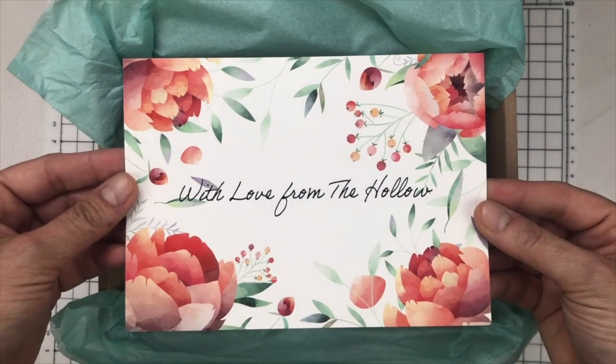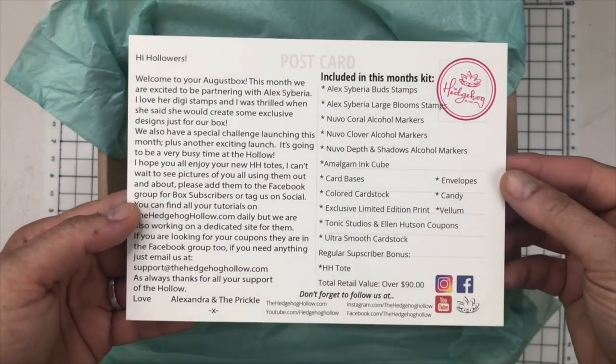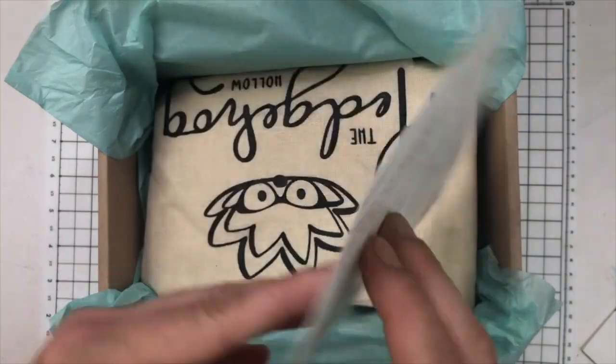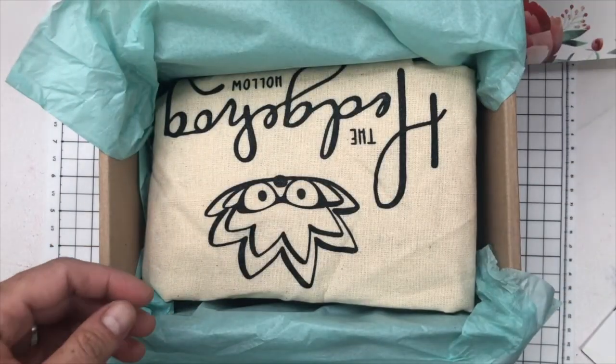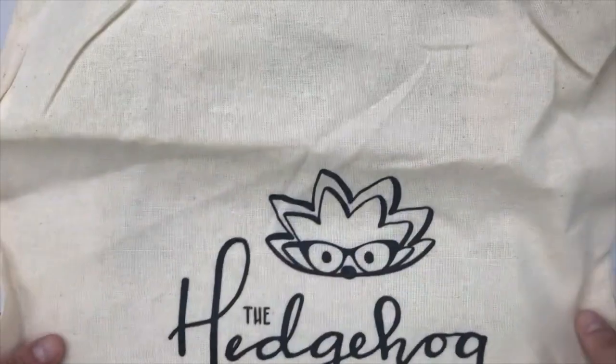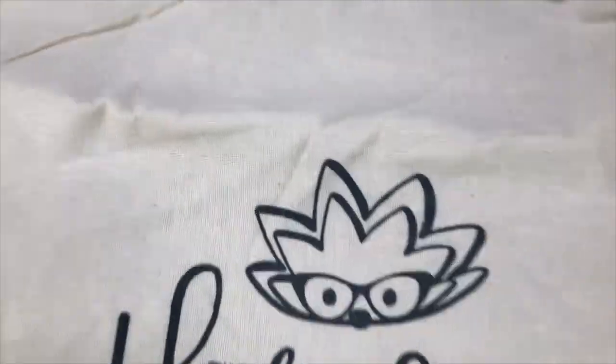I also have to apologise for my voice — I've got a bit of a cold. So first off in the box is the regular postcard. These are always gorgeous and I have them all lined up along my window ledge in my craft room. For regular subscribers, there's this cloth tote bag. I have this hanging off my chair and I use it for scrap so I can dip in and out of it.